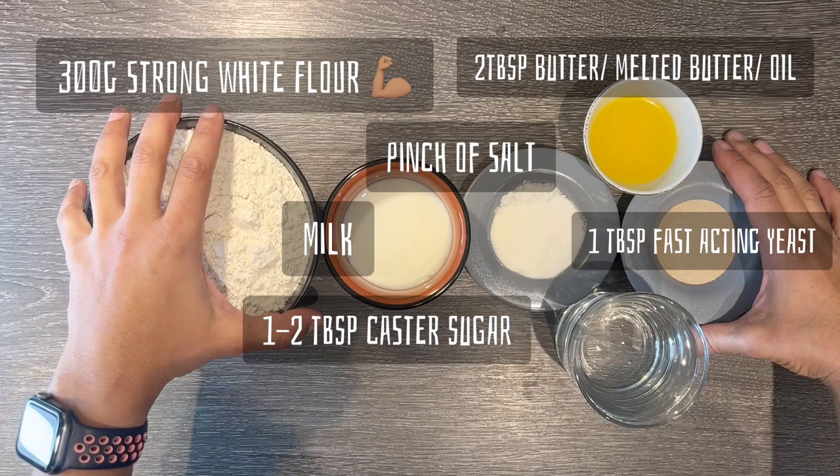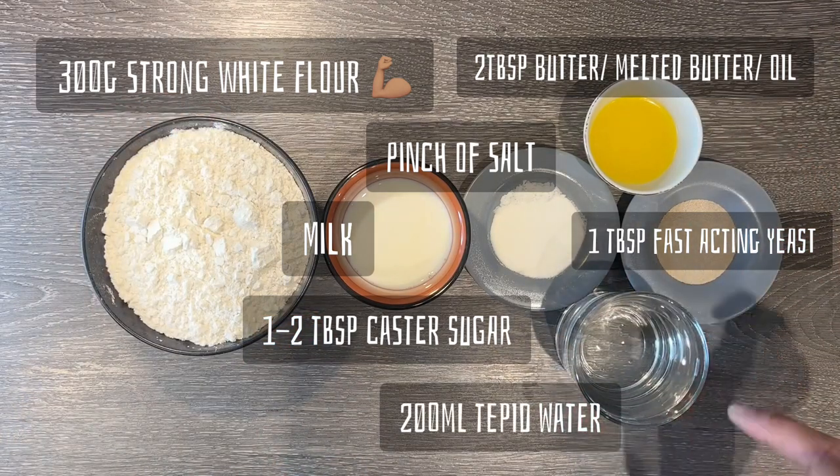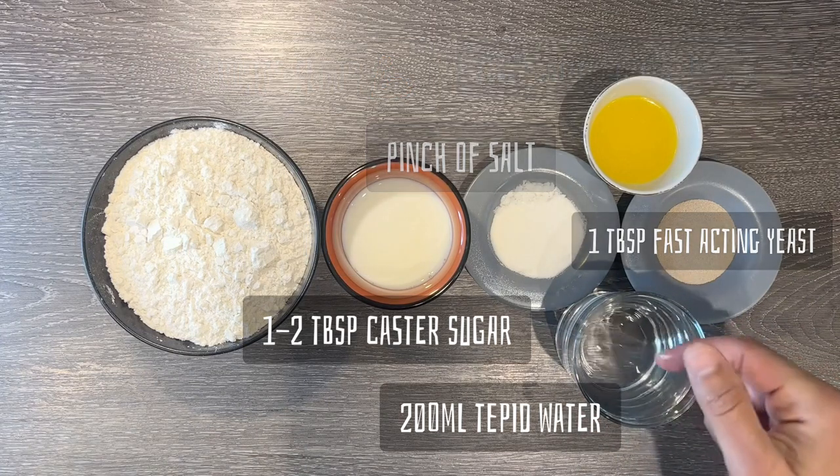You will also need about 200 millilitres of tepid water. Tepid is lukewarm — if I put my finger in it, it's not hot, it's not cold.